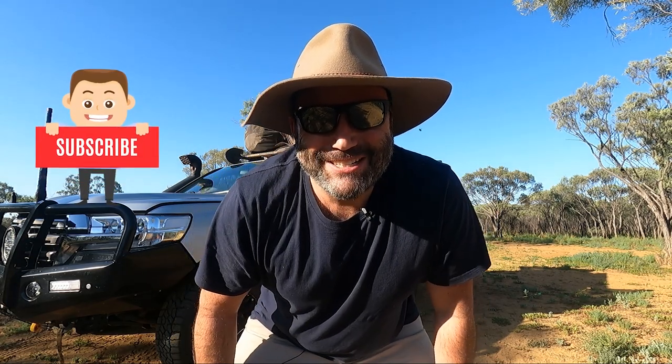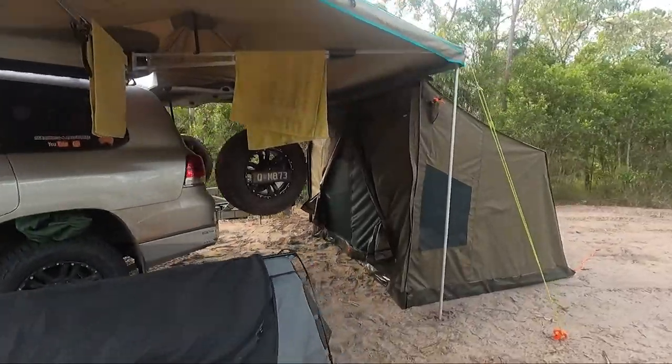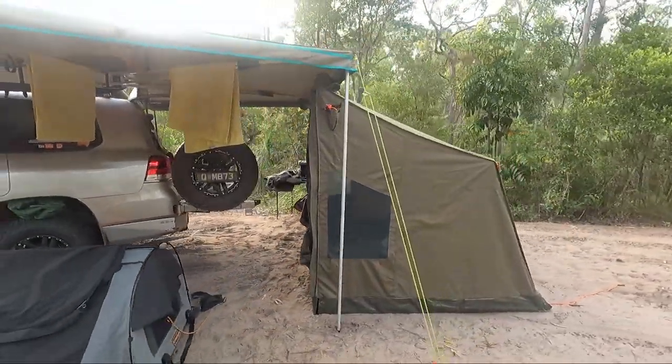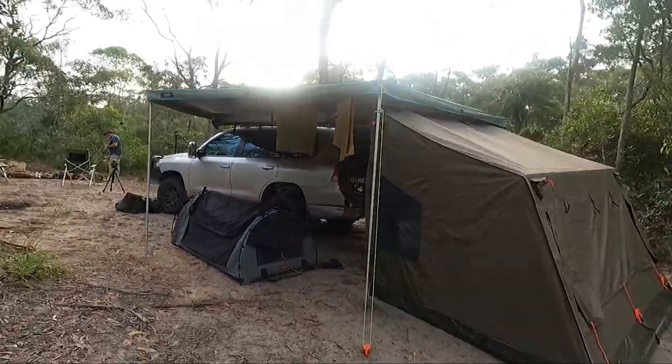G'day guys, Marcus here. Welcome back to another episode. In this one I'm going to do a review of my new OZ Tent RV3. If you've been following the channel you would have seen in the last few episodes up at Cape York I've been using a tent. I'll let you guys know why I've decided to go to a tent, but I'm gonna do a bit of a review and show you guys through the tent. It's friggin awesome - I've only used it a handful of times.